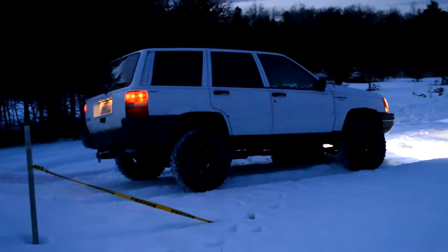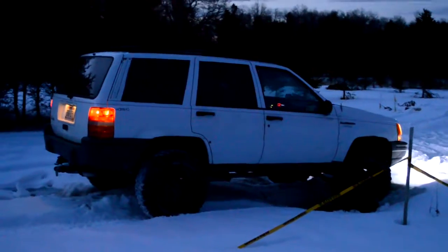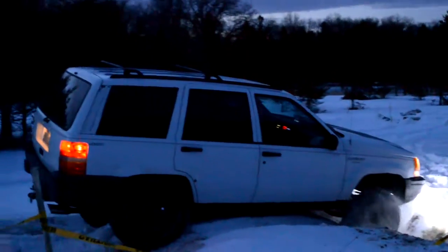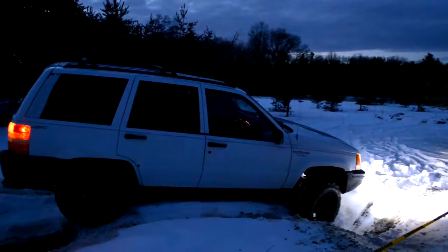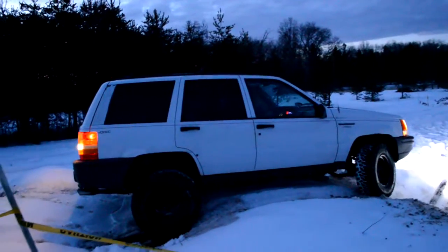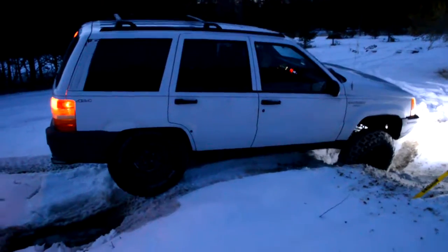Let's go. This side it's jamming into the wheel while this tire is coming off the ground. Now you're in mud. What do you guys have now?